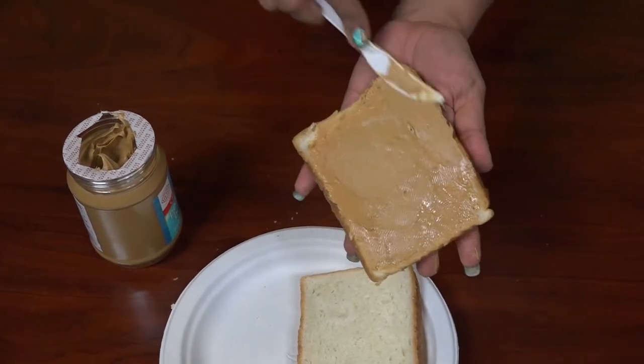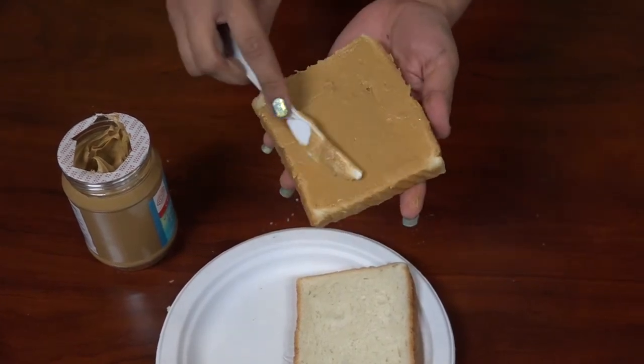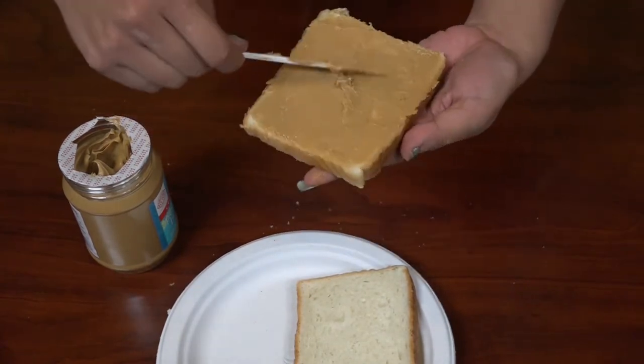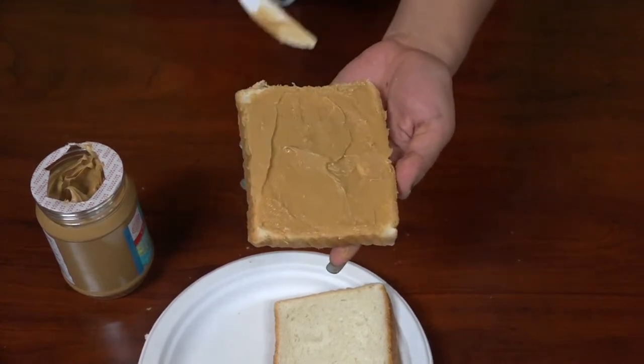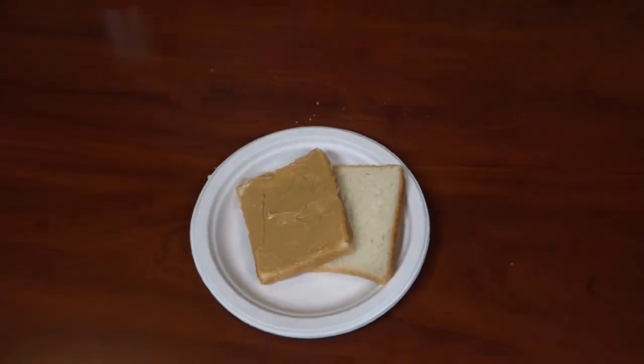So I'm trying to get it even on the first coat, trying to get it nice and flat, and then I'm going to try and bunch it up in the middle and flatten it down. Okay, next part.